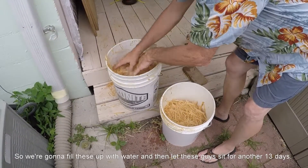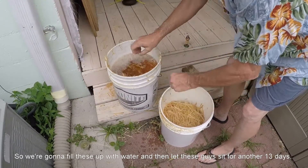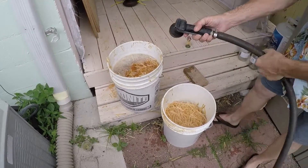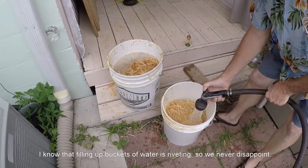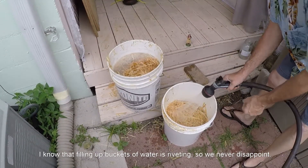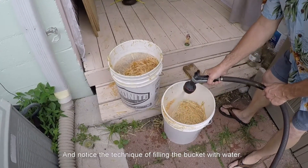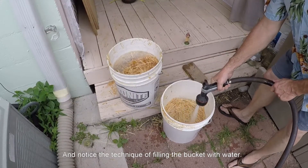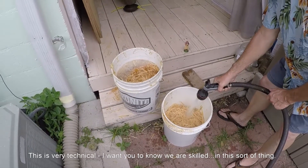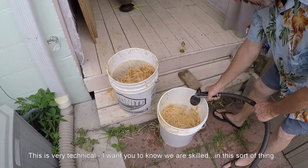So we're going to fill these up with water, and then we'll let these guys sit for another 13 days. And I know that filling up buckets of water is riveting, so we never disappoint. You'll notice the technique of filling the bucket with water. Yes, it's very technical. I want you to know we are skilled — we've gone to school for this sort of thing. College, in fact.